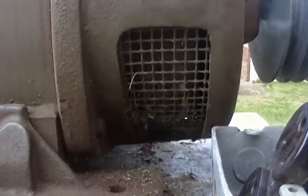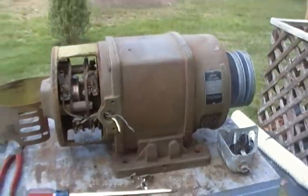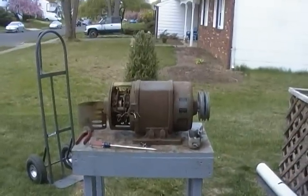It looks like there's a nice nest or something going on in there. But that'll go with the Hatz engine there — pretty neat thing.